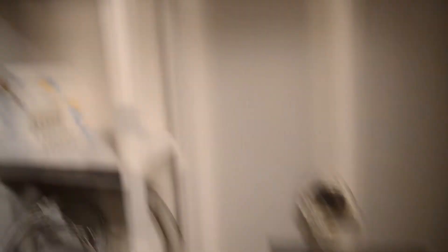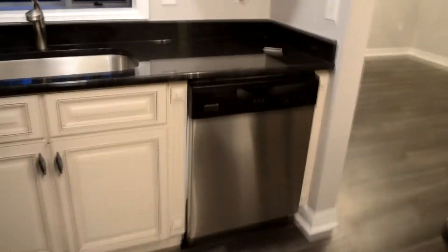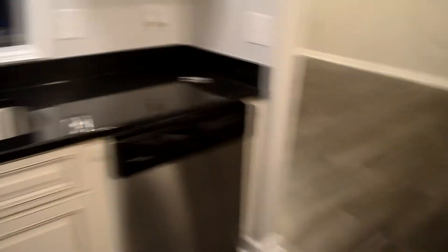Over here you have a small-profile, short stackable washer and dryer — some space for your laundry equipment. On the other side there's a dishwasher, and there's also a nice table with legs over here that will give you some extra space.